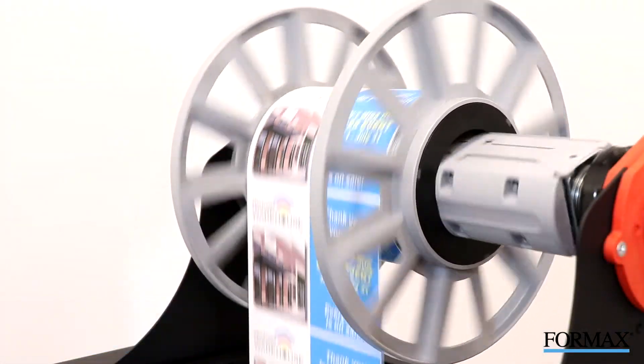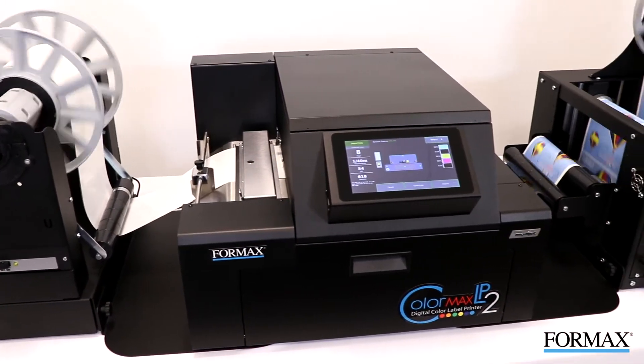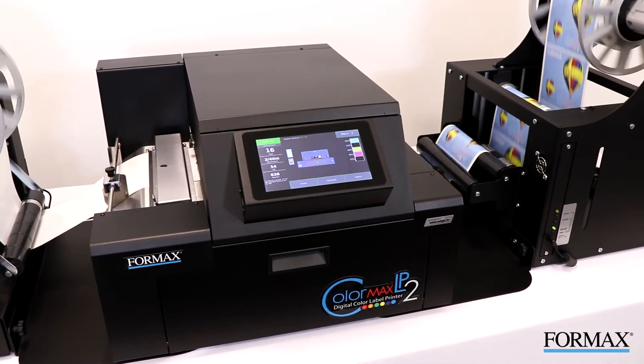In addition, it features the same advanced print engine as the popular ColorMax 8, which allows for on-the-fly mid-job servicing, keeping the print web intact for long, continuous runs.